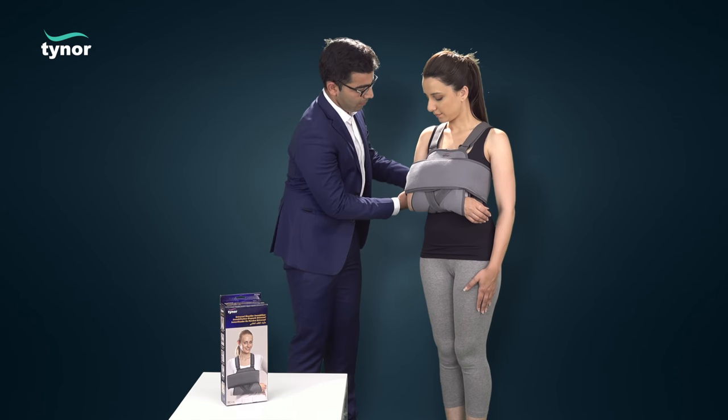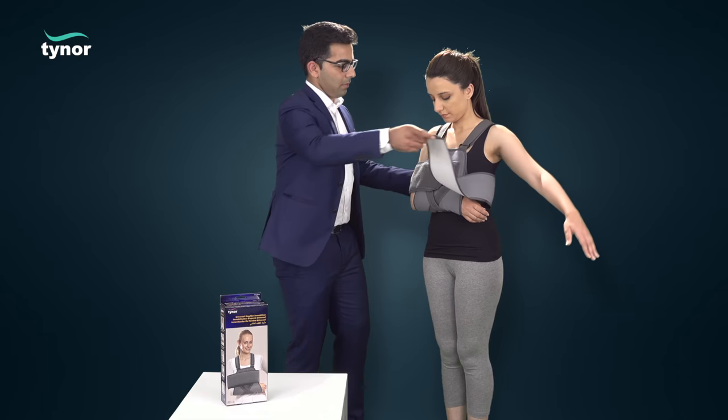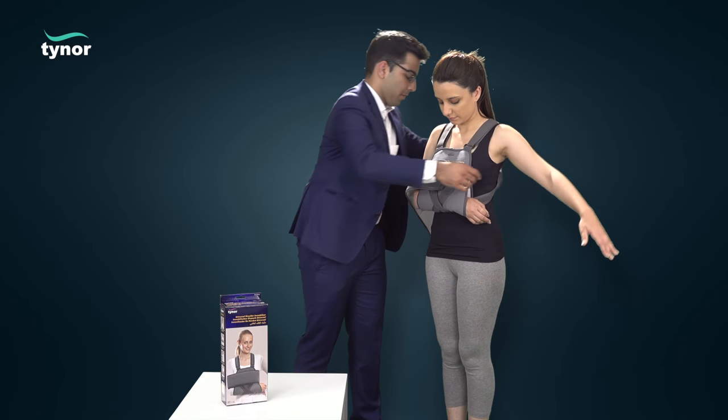Now let us see how to remove the universal shoulder immobilizer. Unfasten the hook loop of the arm restraint band and then the shoulder strap hook loops to easily remove the product.